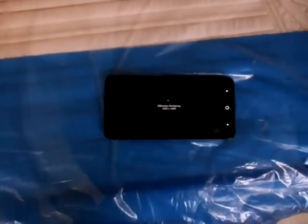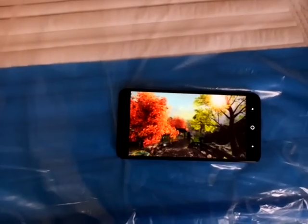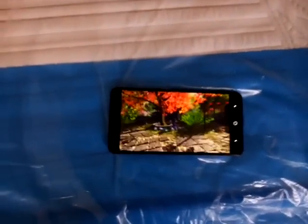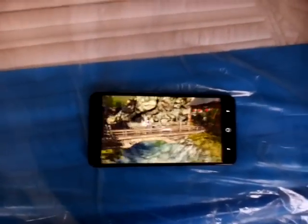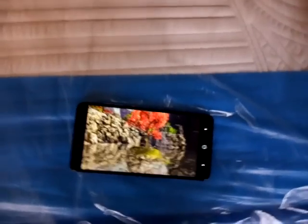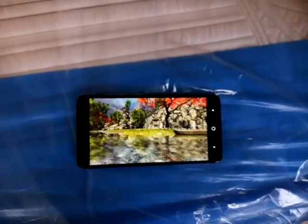By the way guys, I really don't know why nobody has actually talked about this phone. This phone has been out for a while. I'm probably the second guy on YouTube, and I'm probably the only guy actually doing a benchmark test of the new ZTE ZMAX Pro. I always do benchmark tests on all my phones — I did one on my Galaxy Note 4, I did one on my Blue phone. That's the way I can tell how fast the phone is and how it performs.